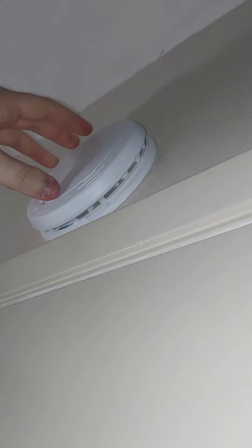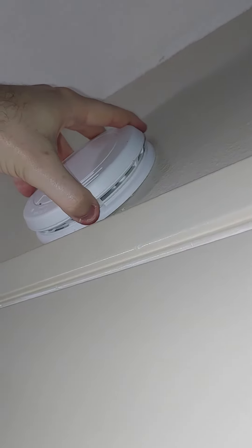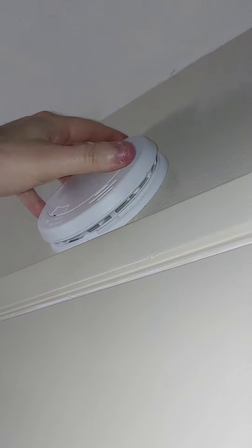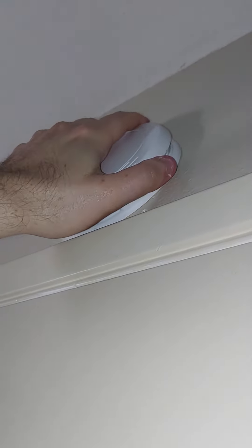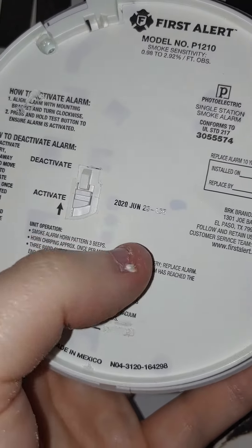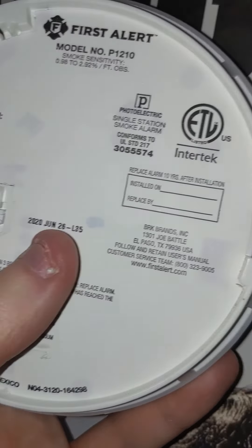I don't want to break it completely, but I don't want to test it... There we go, okay. So this one appears to be good still. As you can see, there's no staining on the back. Button's activated, and it's the same — so this one should be alright.